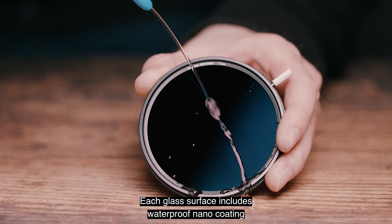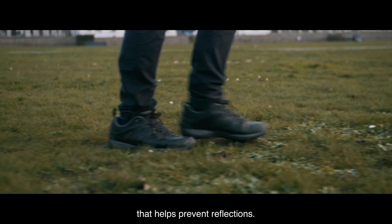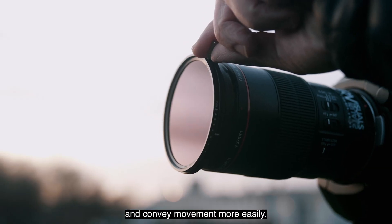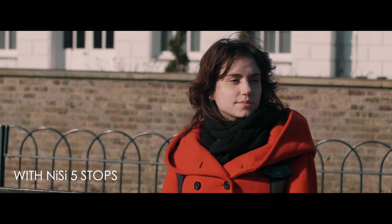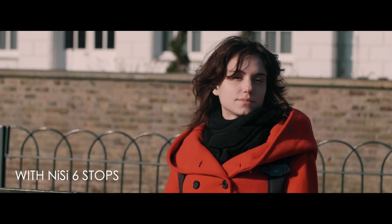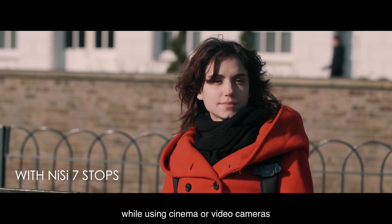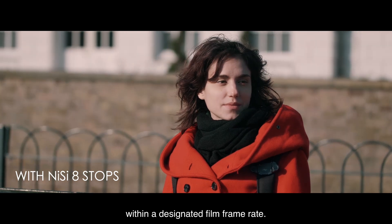Each glass surface includes waterproof nano coating that helps prevent reflections. The filter allows you to control the depth of field and convey movement more easily. It also provides increased exposure flexibility while using cinema or video cameras within a designated film frame rate.